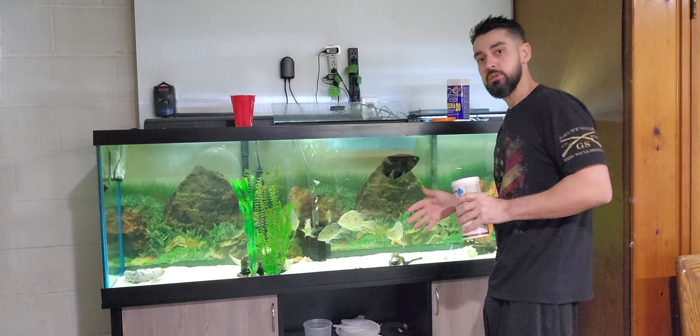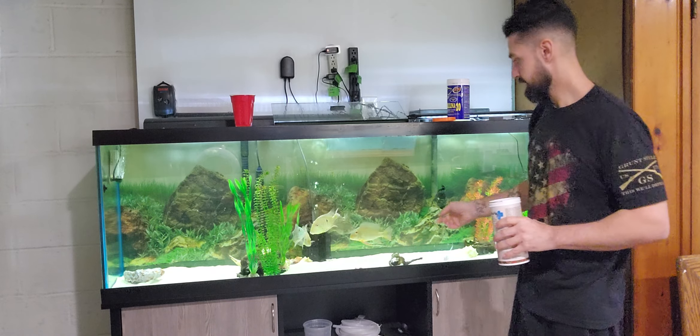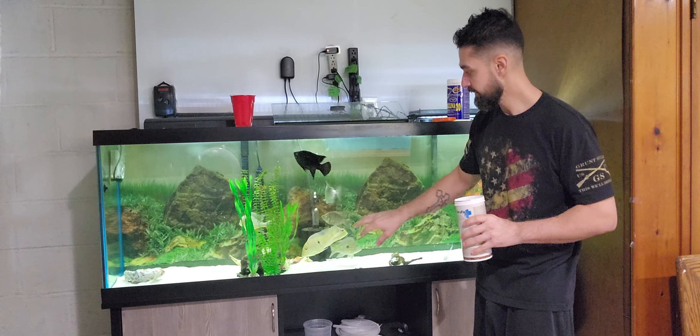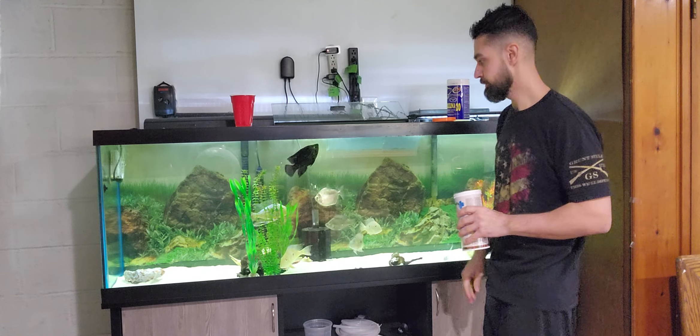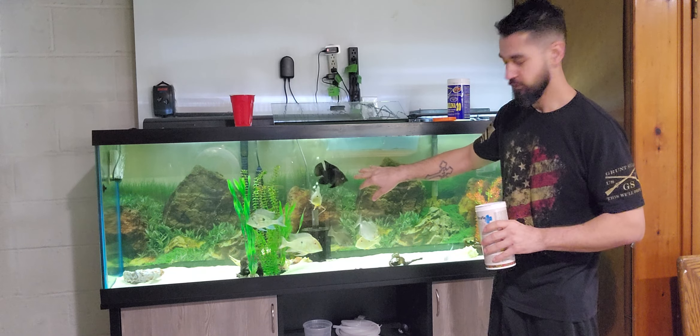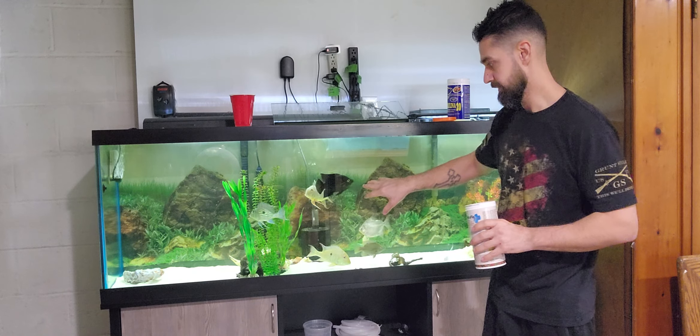He is showing a little bit of aggression. I think it's because I have a little female in here with him — he kind of chases her around a little bit too much. Maybe he'll get his own 75-gallon or something like that.